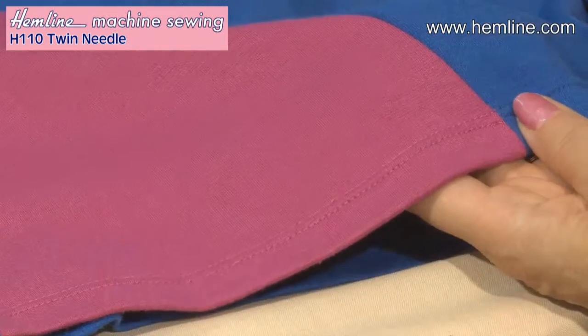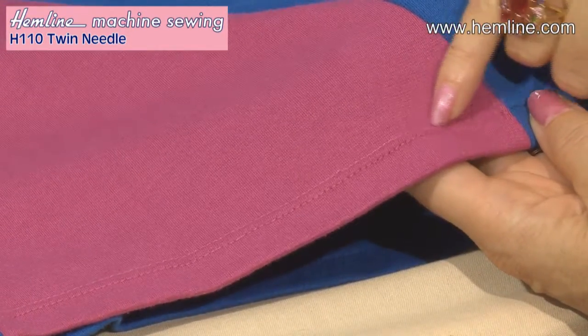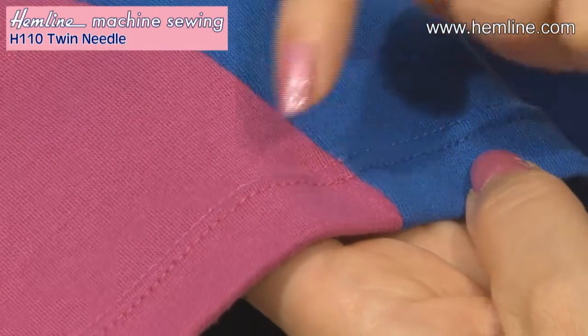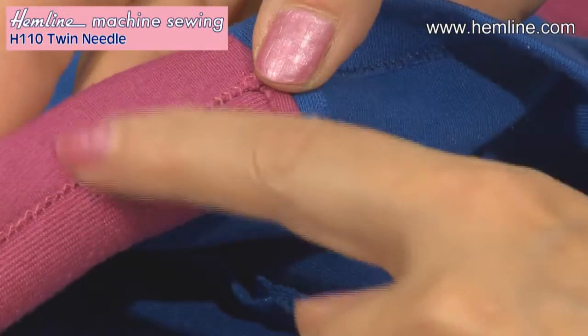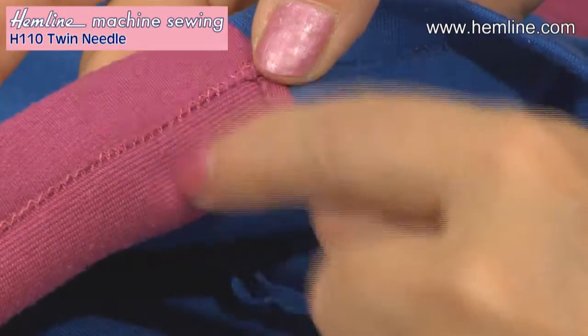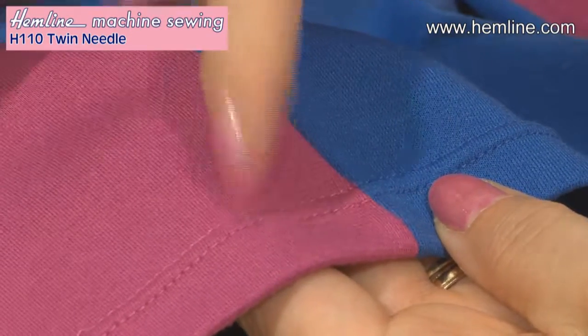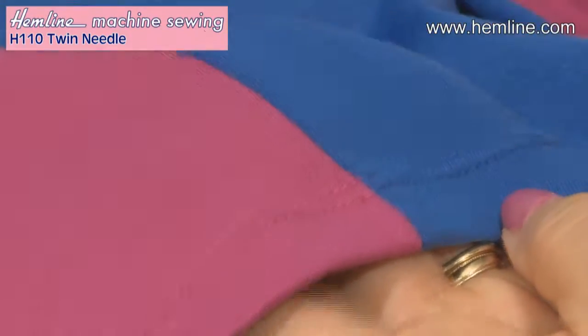Another application for a twin needle is hemming. This is when I would use a twin needle with a gap of between four or six millimetres — you get two perfectly parallel rows, and on the underside you have a zigzag as before which goes between the two top threads. For hemming I would loosen the tension so that you don't gather the fabric between the needles. So keep a selection of twin needles in your workbox and be prepared to get creative.